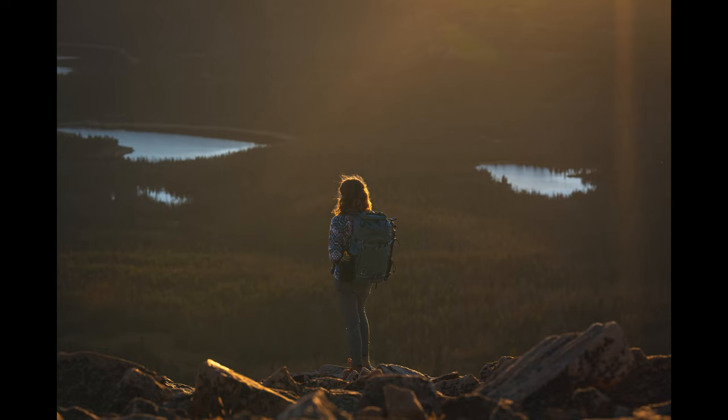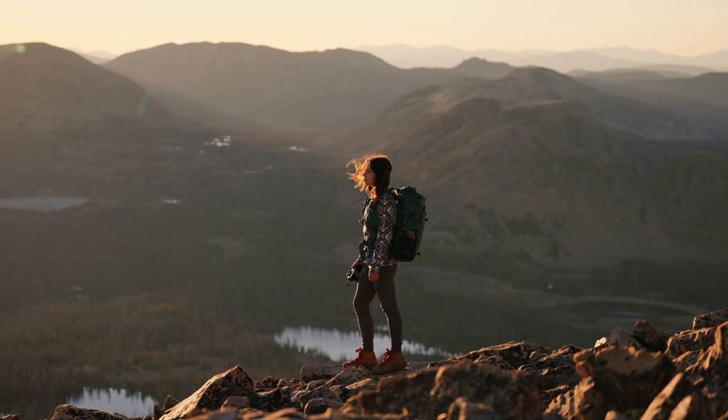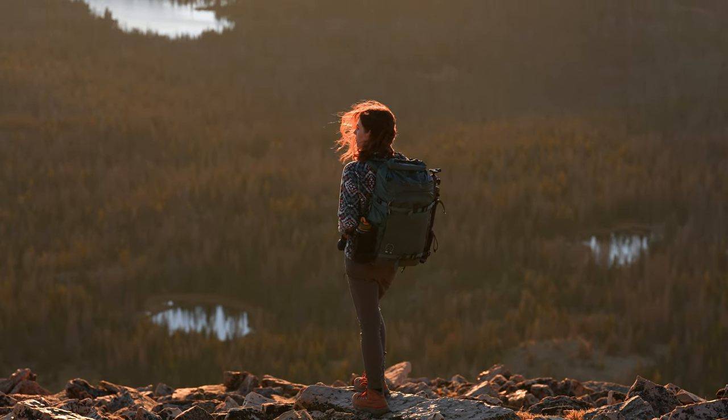Full disclosure — we got a little carried away shooting the beautiful golden hour light in this location, so we ended up sprinting to the summit and I didn't film any of it. But the shots at the top were absolutely worth the effort.